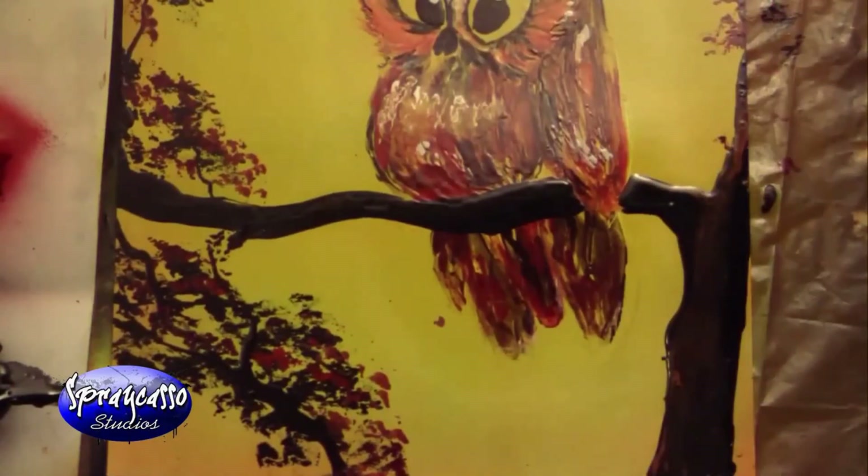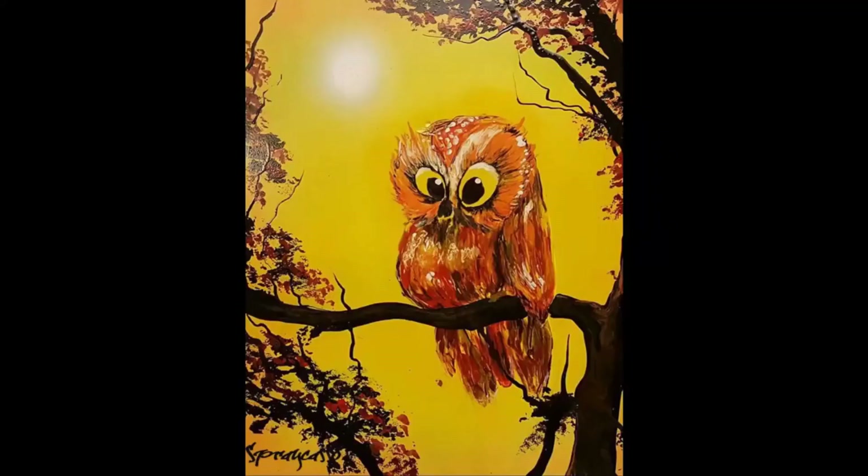I think this completes today's tutorial. This is the painting that we've created — it was definitely a lot of fun making it, and I think we've learned a couple of new techniques to add to your arsenal. Until next time, keep those cans shaking. See you soon.